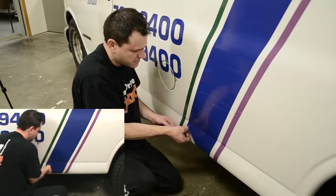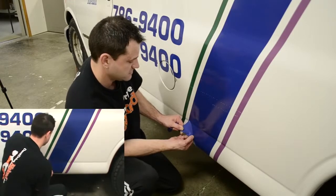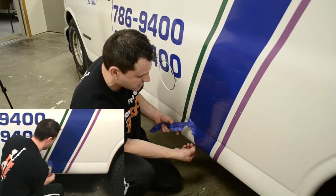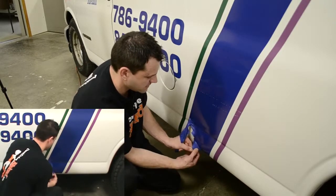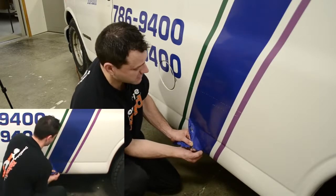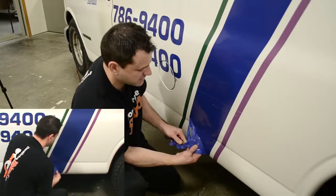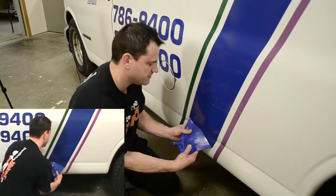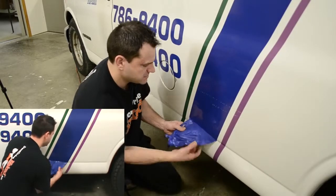As you can see, this vinyl here is nine years old and it's premium 3M material, and it's still coming off in pretty decent shape. This is a material that was designed to last five years, but this owner took very good care of their vehicle and we're able to get an extended life out of the material they purchased.